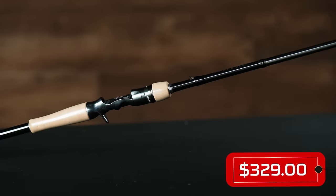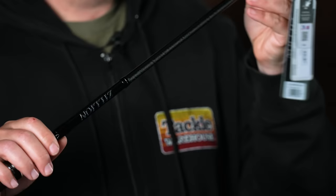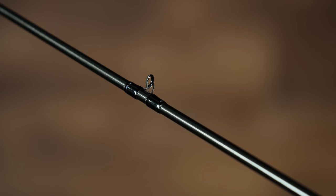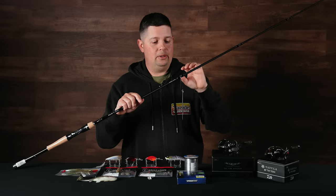They've got their X45 blank technology — that X45 wrapping on the blank — which allows them to make a lighter weight blank, reduce the amount of material, increase your sensitivity, and increase the strength. So when this rod's under load, it really helps with any ovalization that could make the blank buckle under a high-stress situation. Super strong blank material, super sensitive.